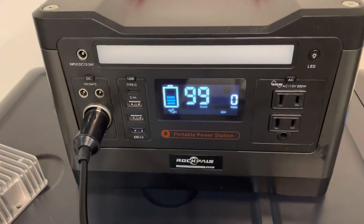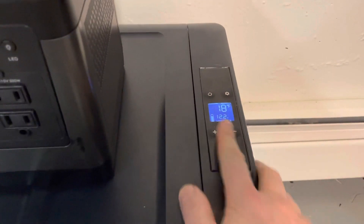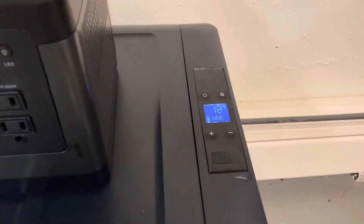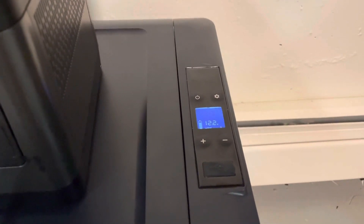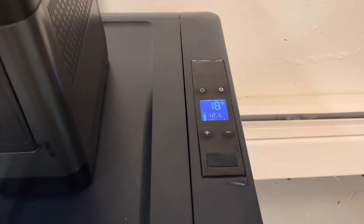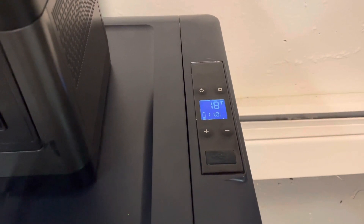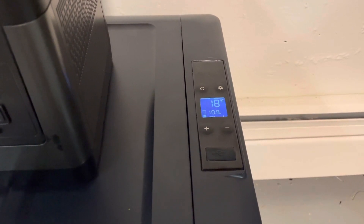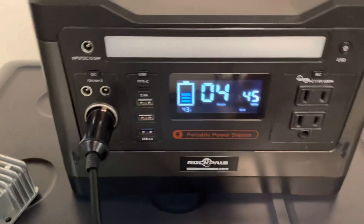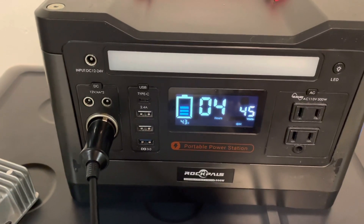So the RockPals is at 45% and the Alpacool refrigerator is reading 12.2 volts. What I'm going to do is trigger the compressor and watch the voltage drop — it should drop down to about 11 volts, maybe about 10.7.